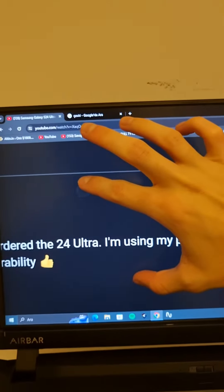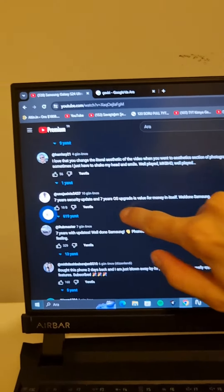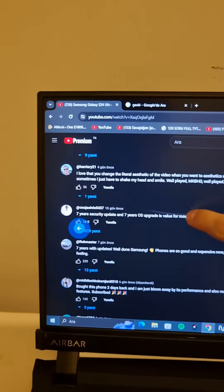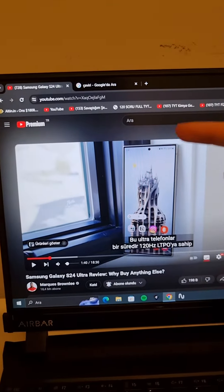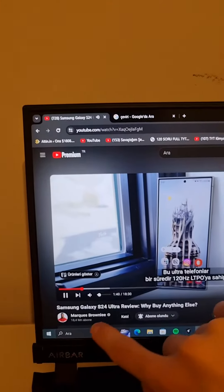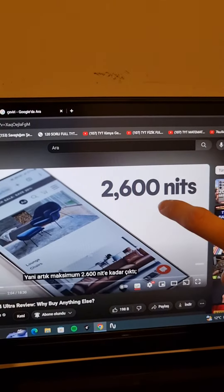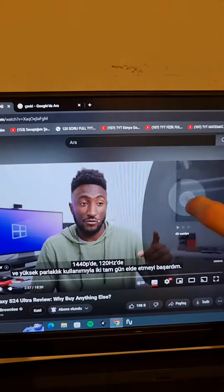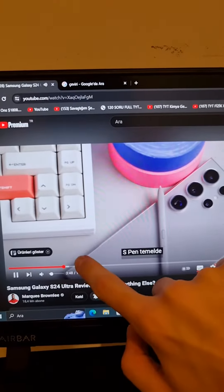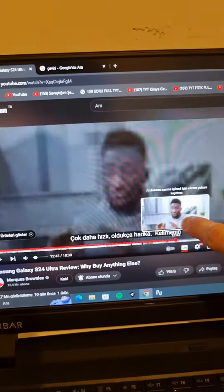I'm zooming in like this and sliding like this, and I can go back. When I do this, I'm trying to open a video. I can bookmark and skip 10 seconds, 10 seconds more, and more. I'm sliding the video — it can work like this.